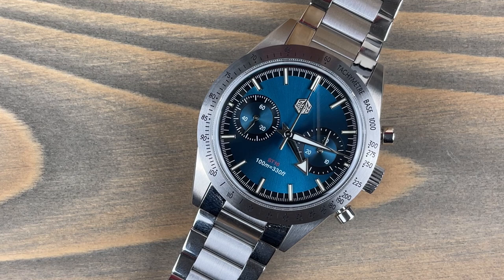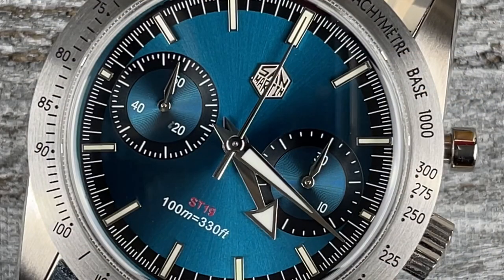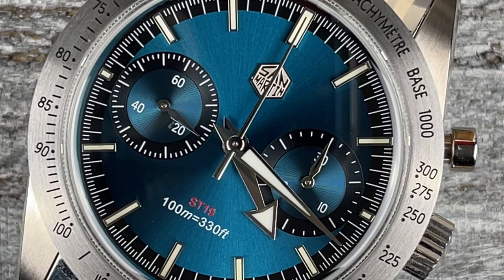The bracelet has solid links, solid end links, and is held together by screw pins. For build quality alone — and if you don't want to spend the mid seven thousand dollars that the actual Omega costs — you can drop about $300 to see how it wears. I can see the argument for why people like these.